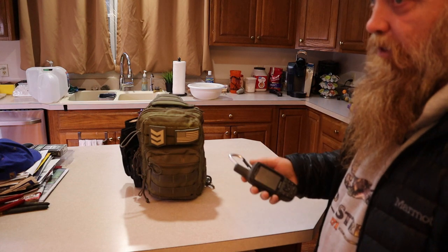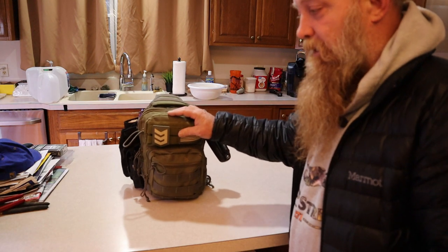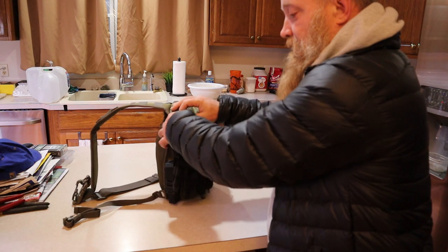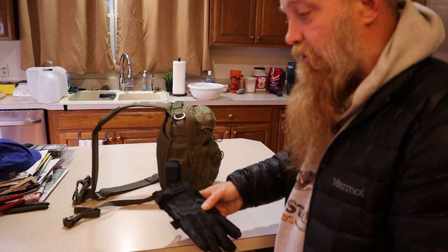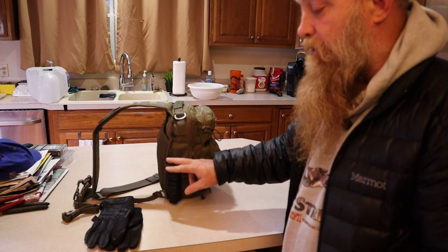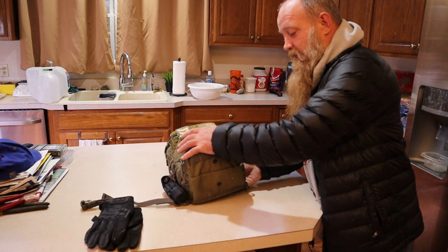I also have a map and I actually teach map navigation courses, so I'm very well aware of how to use a map and compass — but for my situation, the GPS is better. On the side of the bag I keep some mechanics gloves on a small lightweight carabiner, mostly for hand protection or if I need to run or jump a fence. I also have an Olight M2R rechargeable light and I keep the recharging cable in the bag. I don't keep a dedicated USB backup battery — I'll explain why in a minute.